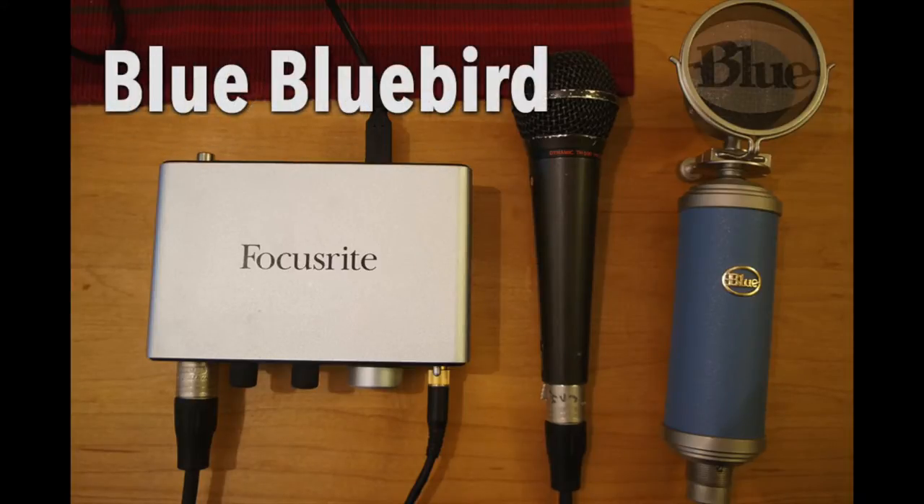I have now switched over to the condenser microphone, the Blue Bluebird. I'm holding it, so I'm not using a stand — just to make it an even comparison to the dynamic microphone I was using before, holding it at an equal distance.